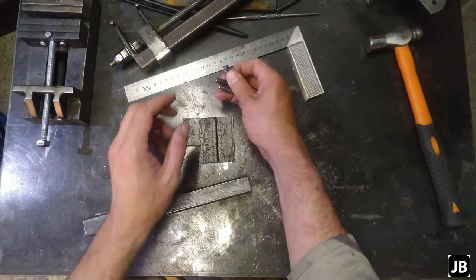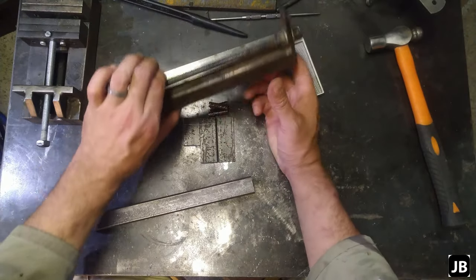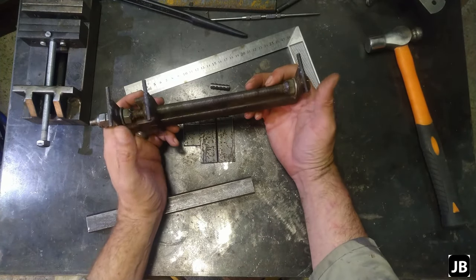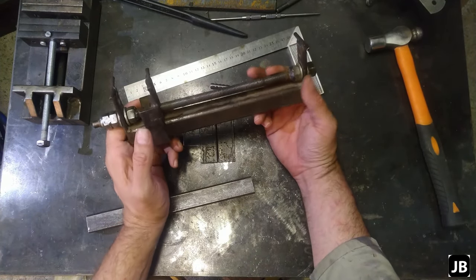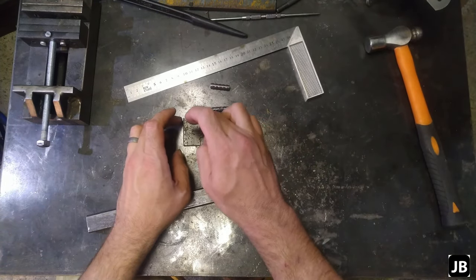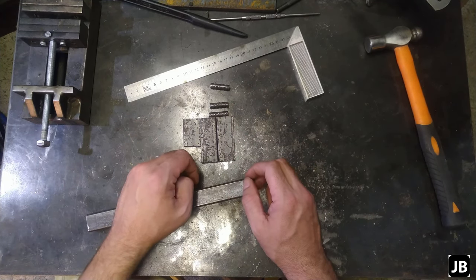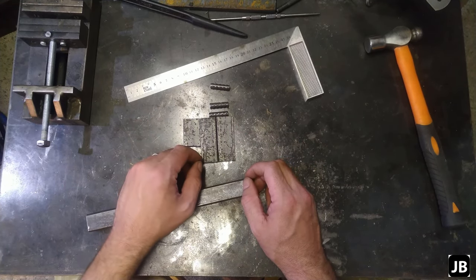And then I've got three little pieces of 8mm rebar. This one, there are some issues that I want to fix, so this is actually part of why I'm building the new one as well. So let's get cracking. What I'm going to do is I'm going to start off by punching all the holes, get them drilled, and I'll meet you back at the bench once that's done so we can start welding.